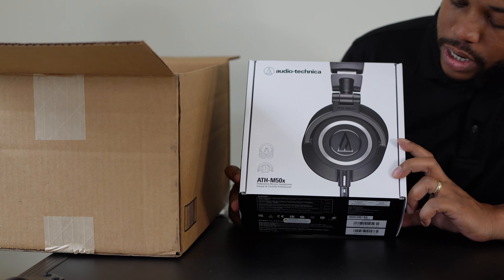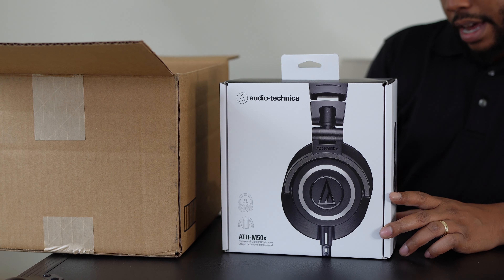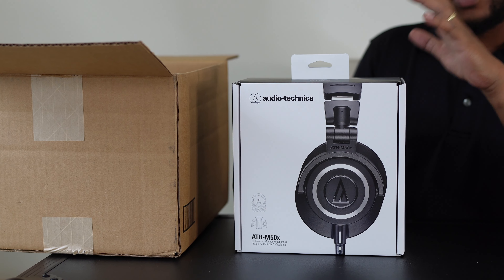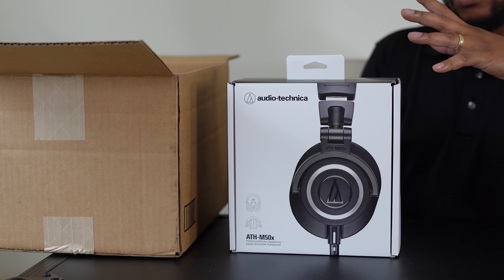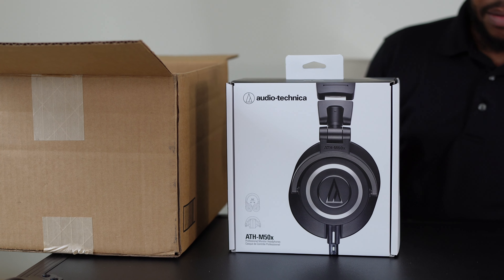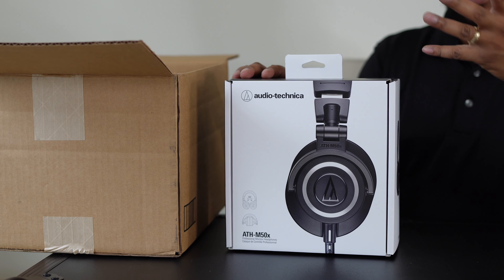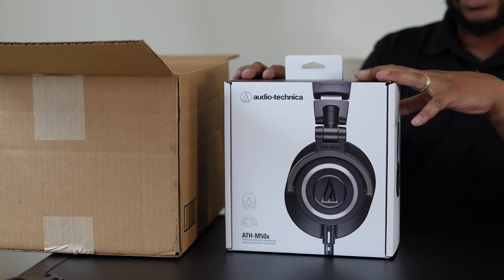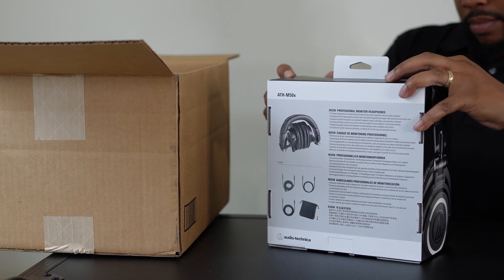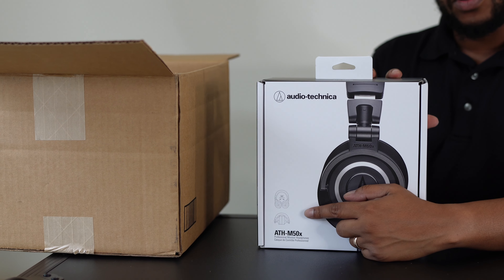These are the Audio-Technica M50X. Like I said, I was looking mainly for comfort because when I'm on a gig I don't want to be struggling with my headphones — they're an important part of my setup that I'll need in order to mix songs together and transitions and stuff like that.